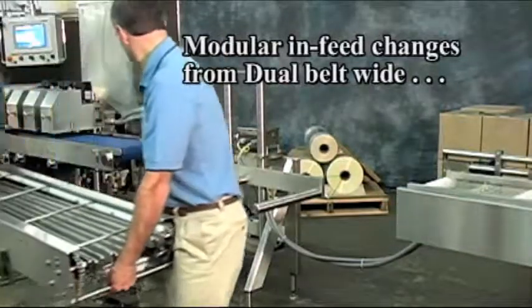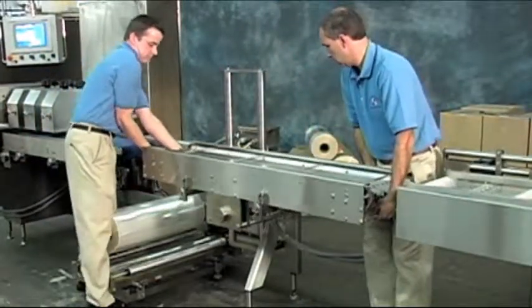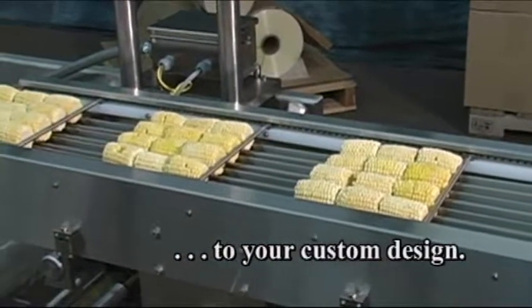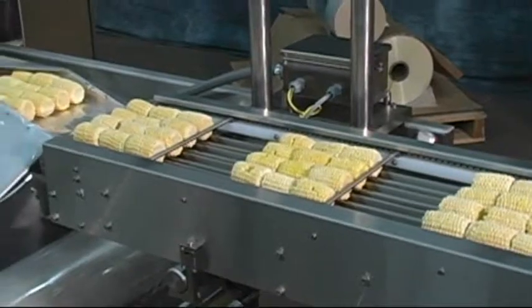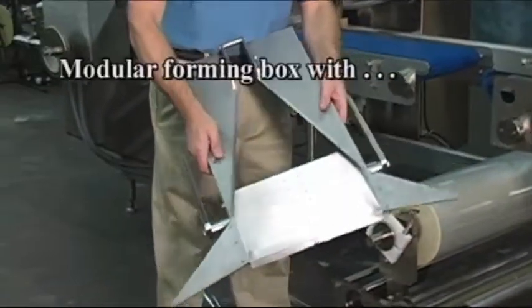The modular infeed changes from dual belt for a product such as the 12-inch pizza, to a custom design for corn on the cob. Standard conveyor options include single belt narrow, dual belt wide, flat belt style, and standard lug.